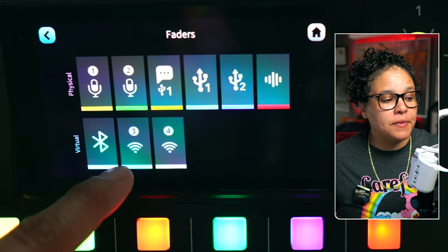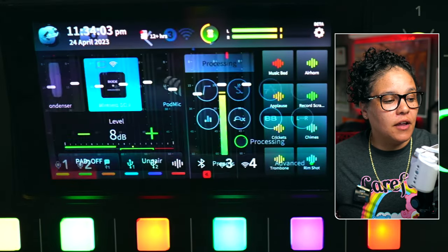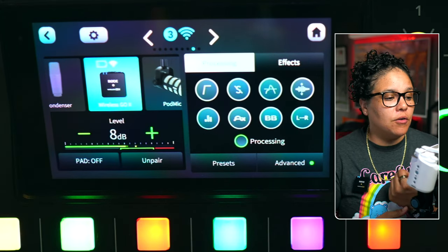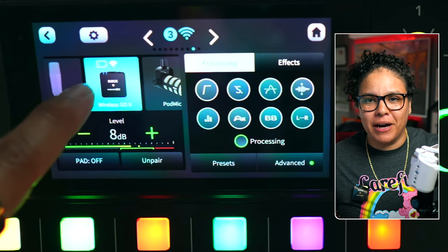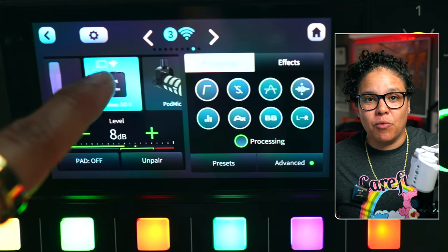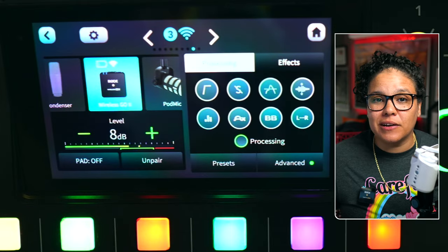Once you assign it, you would click on the mic itself or one of these buttons over here and choose the Rode Wireless GO. You can see that it gives us our battery life indication — my battery is about to die very soon. It does show the wireless signal going up and down, and it tells us that it's the Rode Wireless GO 2s.